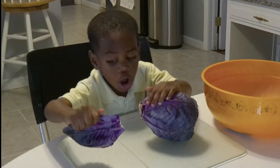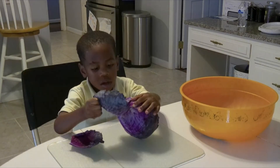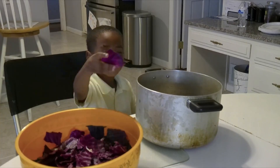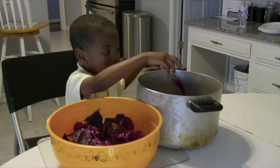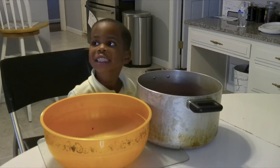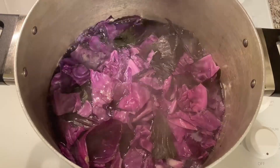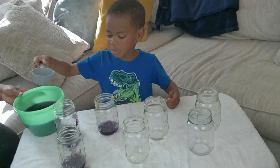It turns all kinds of colors — fuchsia and pink. Now it's time to put it in the bowl. Can I put the water in? Look at that — the water turns dark purple.